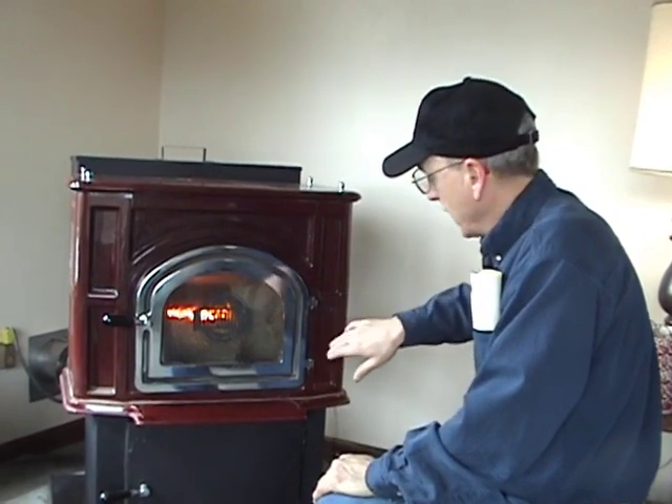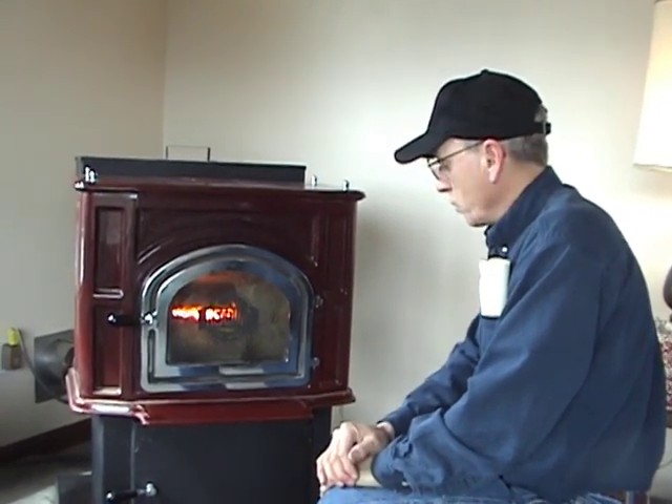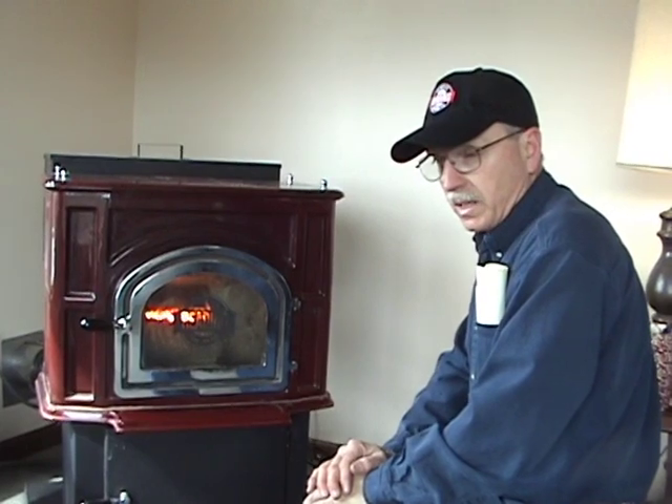On this unit here with the power vent, there's the safety feature that if the power vent were to quit running, the heat will come back up the tube on the heat sensor, open up the switch, and shut the feeder down. So if for whatever reason something would happen to the stove, it will shut itself down and there won't be any safety issues.